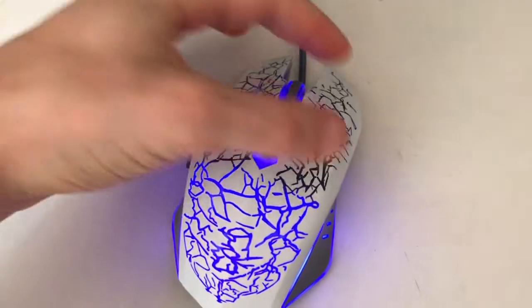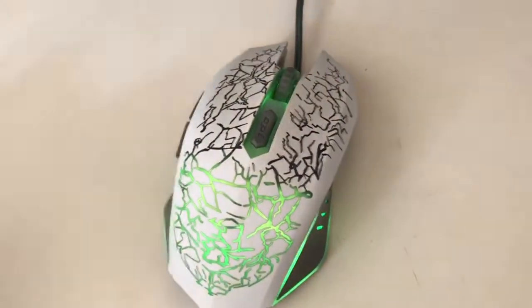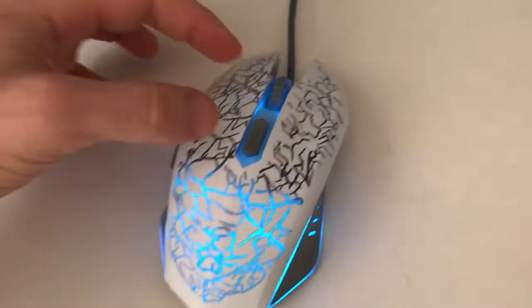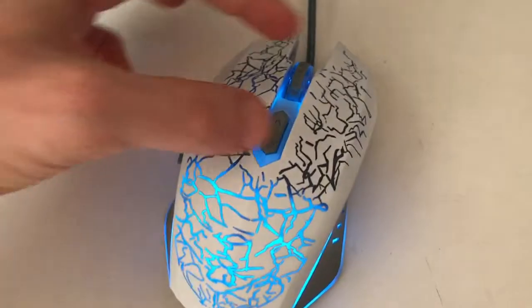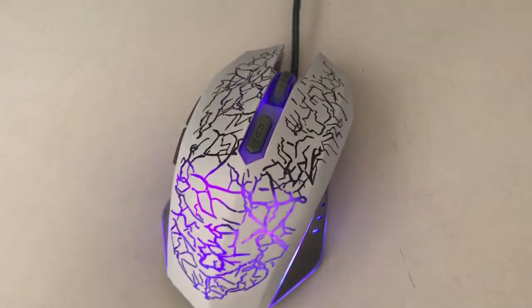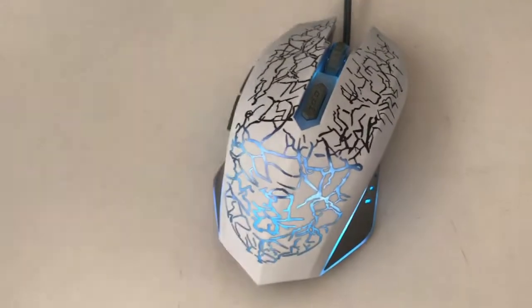First of all, you should note that the front is not very colored at the moment. This is because I ripped off the LEDs in the front, which brings us to the first bad point. Usually it would be glowing in the front as well, much, much brighter. So why did I actually rip out the LEDs? Because they were simply too bright.